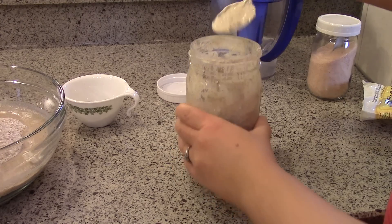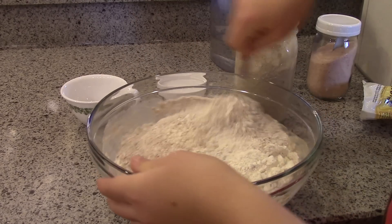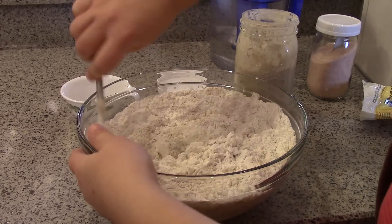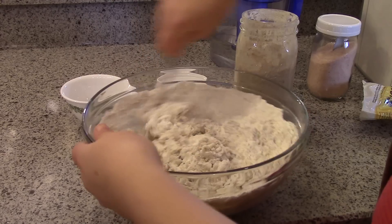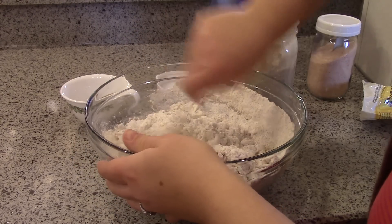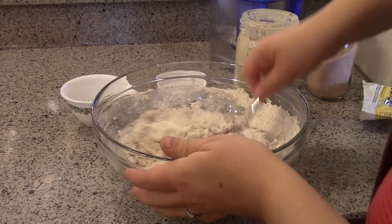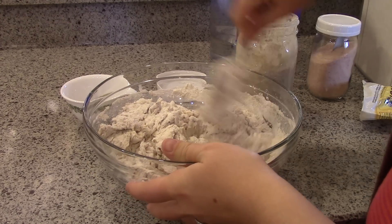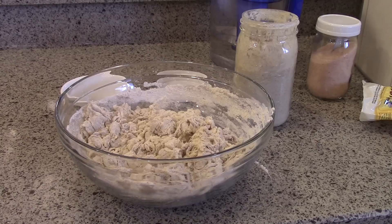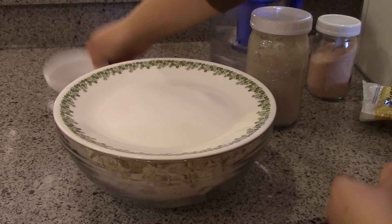I'm going to mix all these things together — stir the flour and water to combine them. I soak the flour primarily to help it absorb the water and make it easier to handle. Since this is going to ferment for a long time, it's not really soaking for any nutritional benefit — it just makes it easier to handle. You don't need to knead it or anything, just combine it, so it will look super shaggy, but that's fine. I just cover this up.